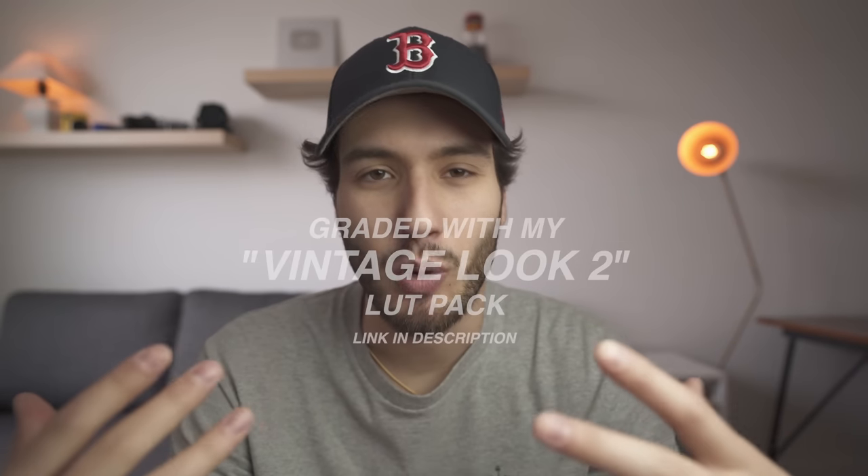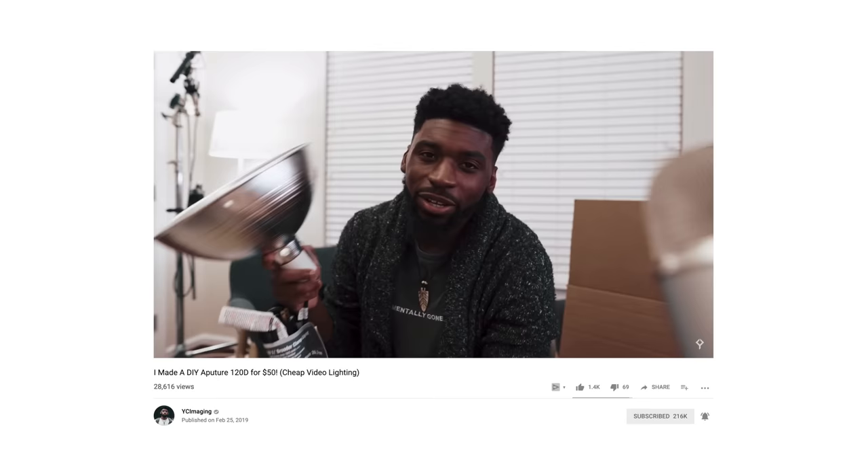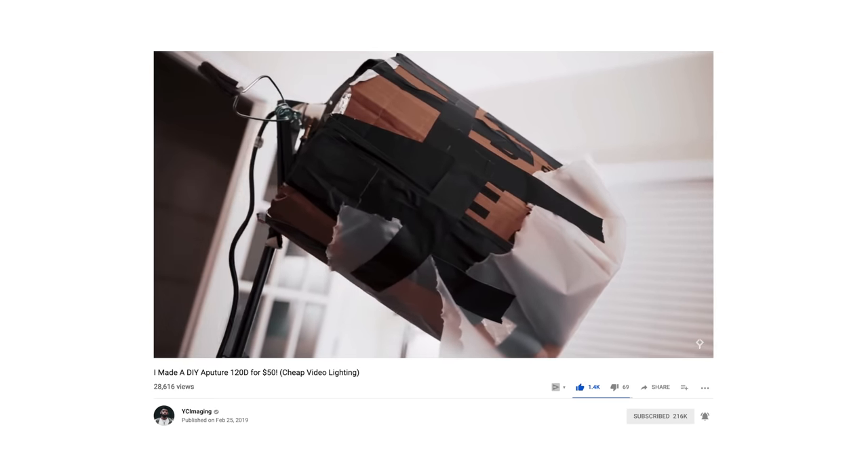The other day I'm on YouTube watching videos and in my subscription box pops up this video from YC Imaging, one of my favorite channels about filmmaking. He's showing us how to create a DIY light to get results similar to the Aputure 120D.